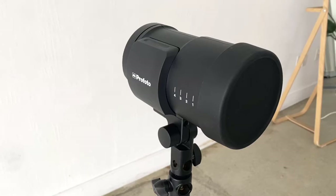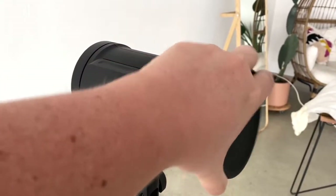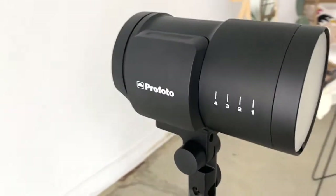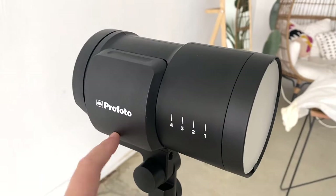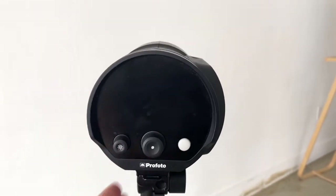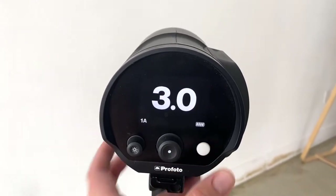Today I'm going to show you how to use our new Profoto B10s. First you're going to take off the lid or the cap right here, which exposes the bulb itself. This is the battery, and when you turn it around you're going to press down this white button for a couple seconds and it'll turn on.